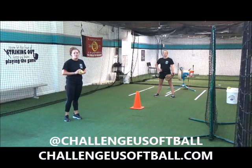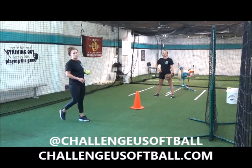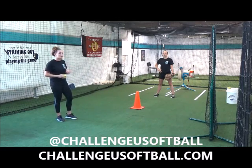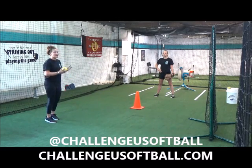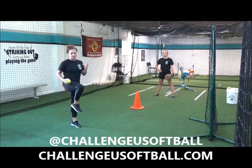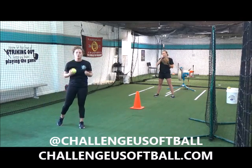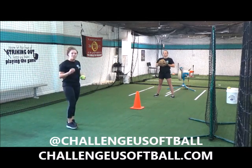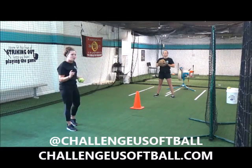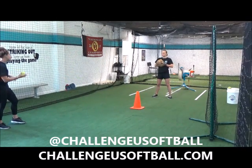Phase three. We're going to leave the cone there because we really want to accentuate her driving her knees up and getting that power from her body. So when I toss her the ball, she's going to catch it while she's launching. We don't catch it while we're in the air because we don't have our power or balance then. We want to catch it while we launch because plays come down to seconds, and this is what really matters. Stephanie, receive the ball right before your launch. Here we go.